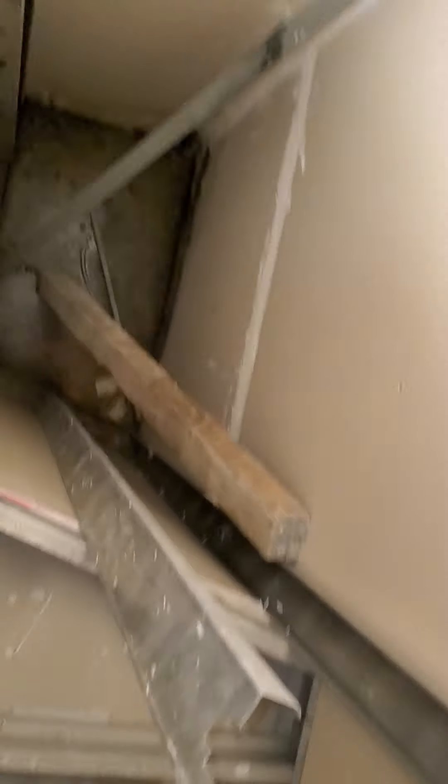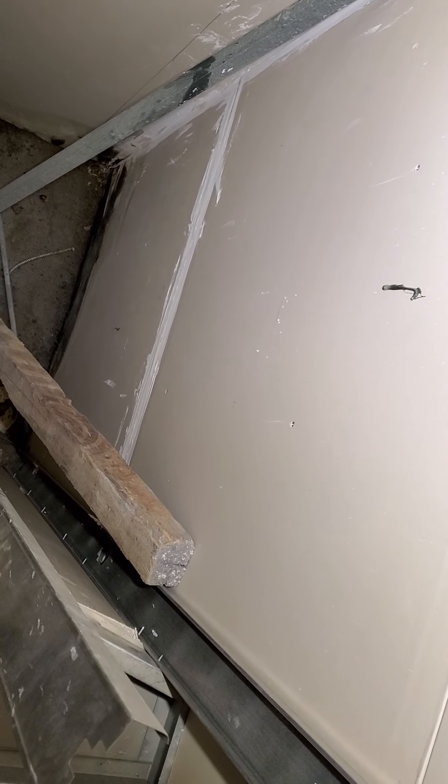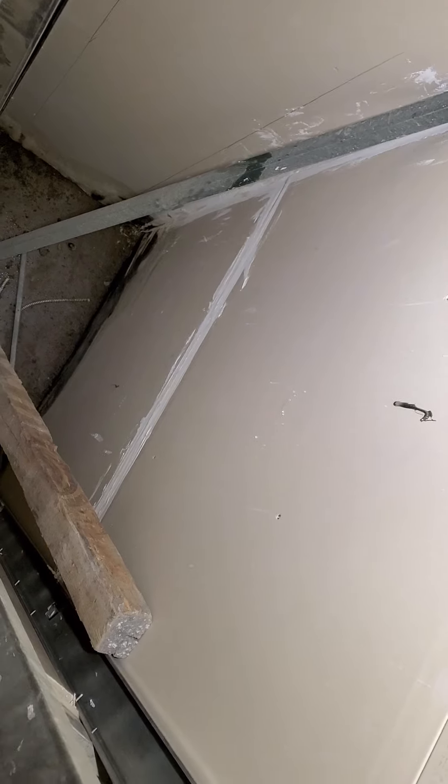At the bottom of this wall, basically in that corner going outward, it's all black mold. So we need to get into this cavity and be able to remove that.